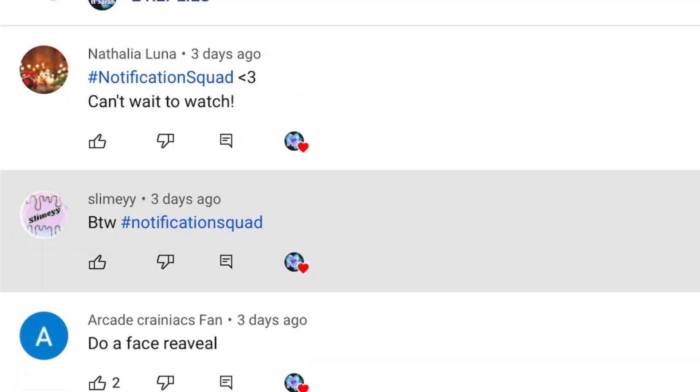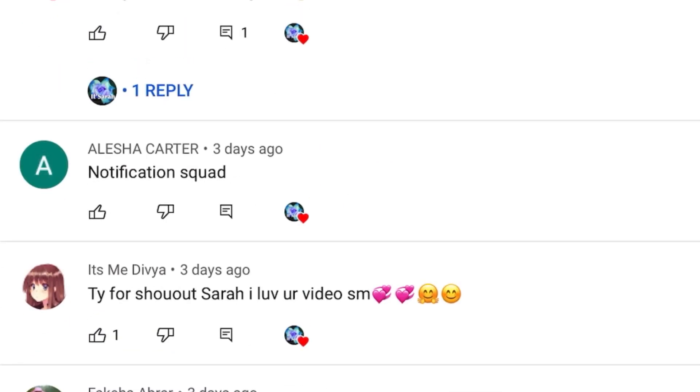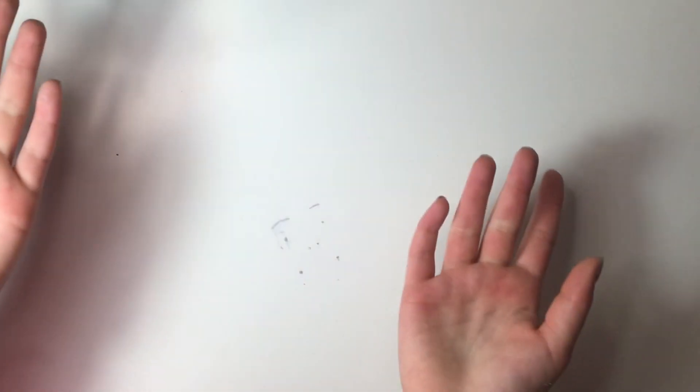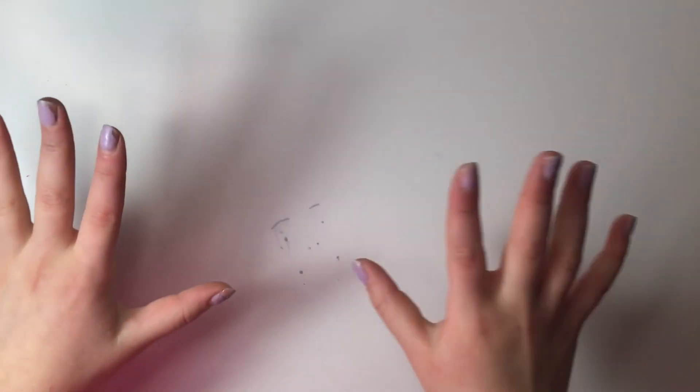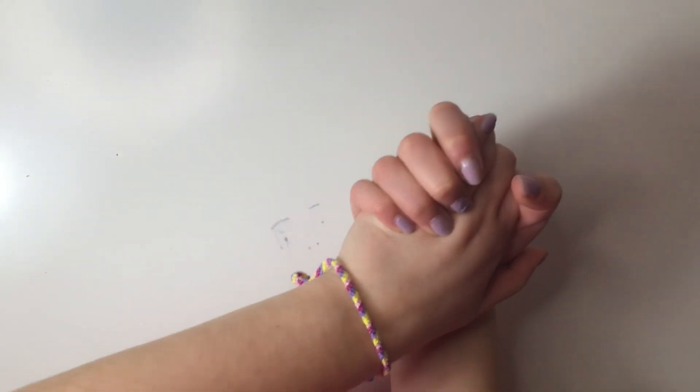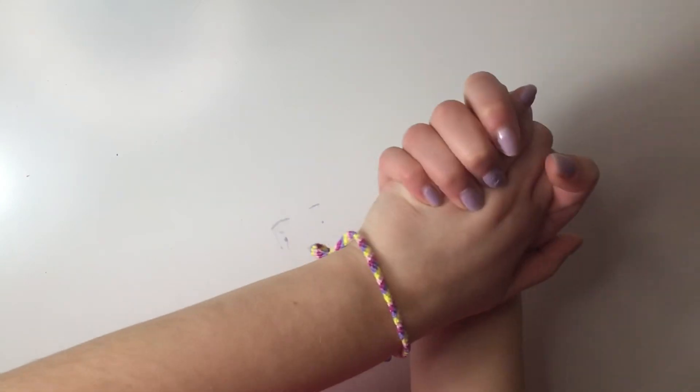and be the first 20 people to comment hashtag notification squad on my video. I'm basically just going to be reviewing the slimes I bought from her shop. By the way, Chillin With Rachel is having a huge sale on her slimes, so make sure to go check out her slime shop — it's going to be linked in the description box down below.